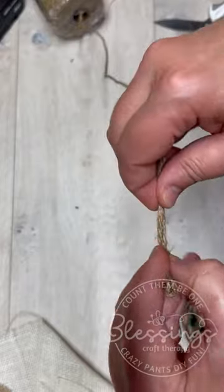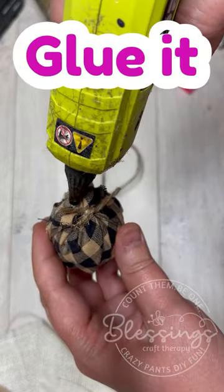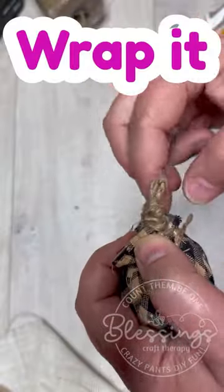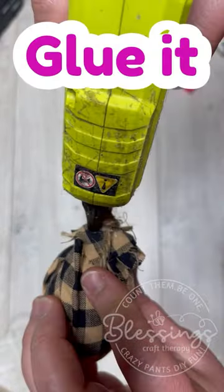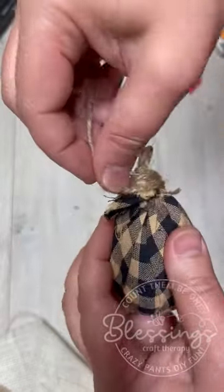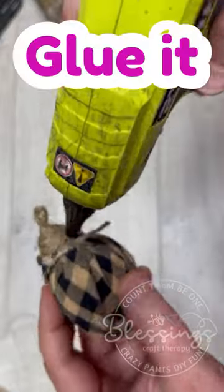I happen to be using homespun fabric, but you could use drop cloth. You could even use scraps of fabric like I will show you in a moment. Easy peasy. You just need a little bit of time, a little bit of patience, a little bit of hot glue, but so cute.